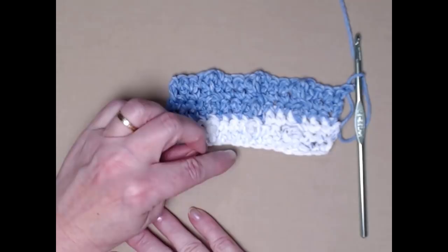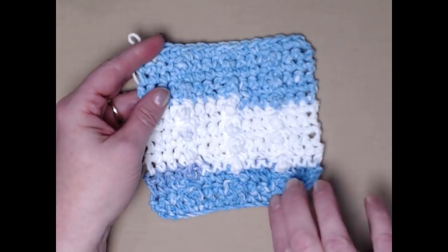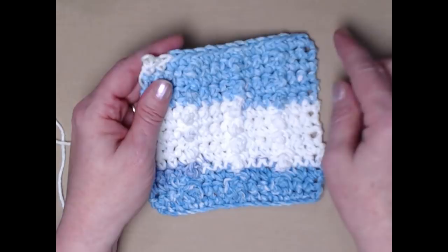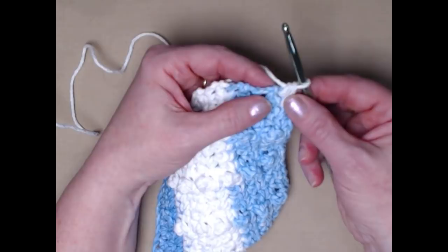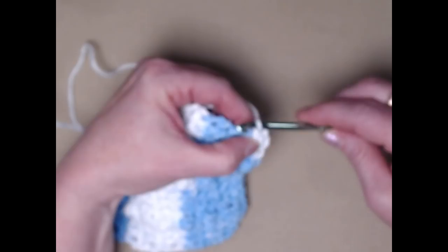Here's one I have done with my 15 rows: single crochet rows and bobble rows alternating, ending with a single crochet row. So now we're just going to make a single crochet trim around the edge. In order for the corners to lay nicely, we're going to put three single crochets right in that corner — that just helps it ease around the corner and look nice.